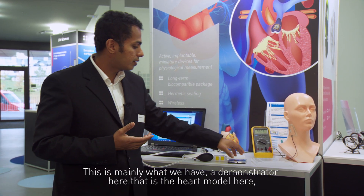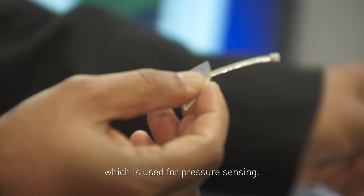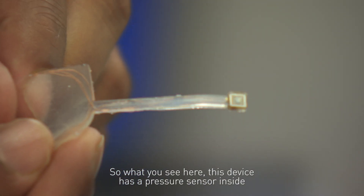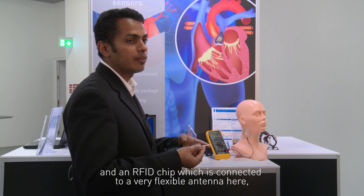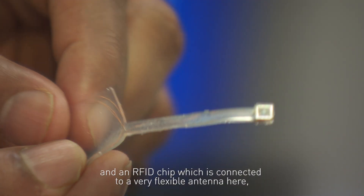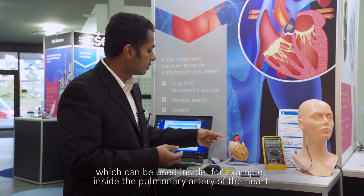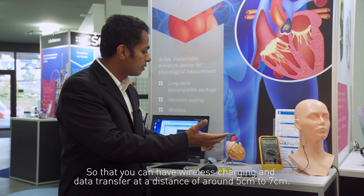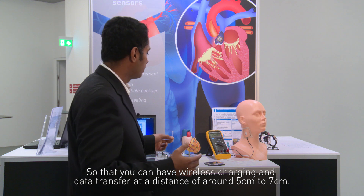The demonstrator here is a heart model used for pressure sensing. This device has a pressure sensor inside and an RFID chip which is connected to a very flexible antenna, which can be used inside — for example, in the pulmonary artery of the heart — so that you can have wireless charging and data transfer at a distance of around 5 to 7 centimeters.